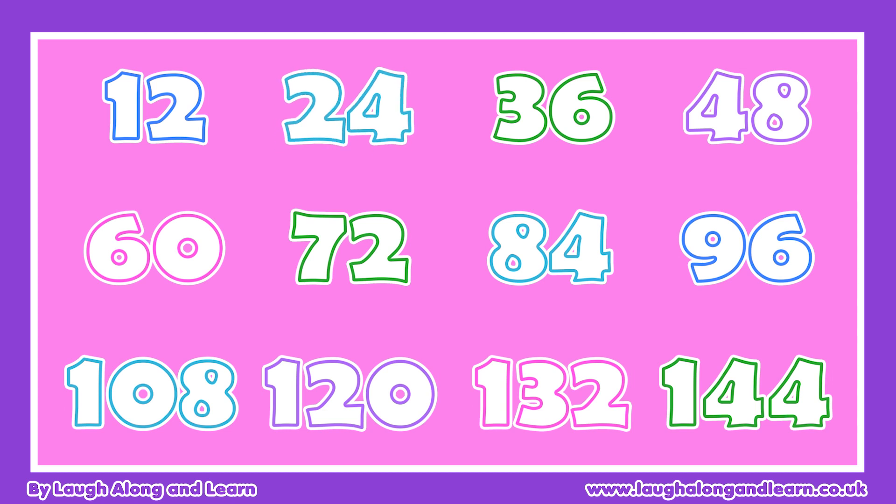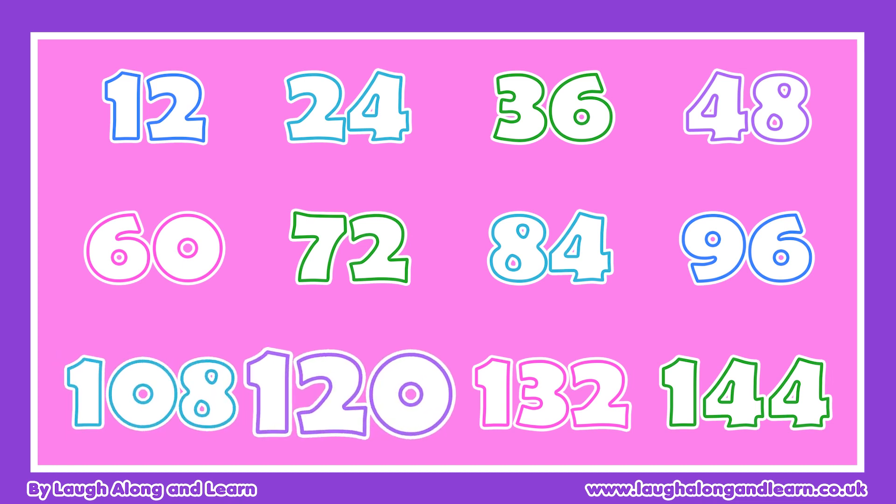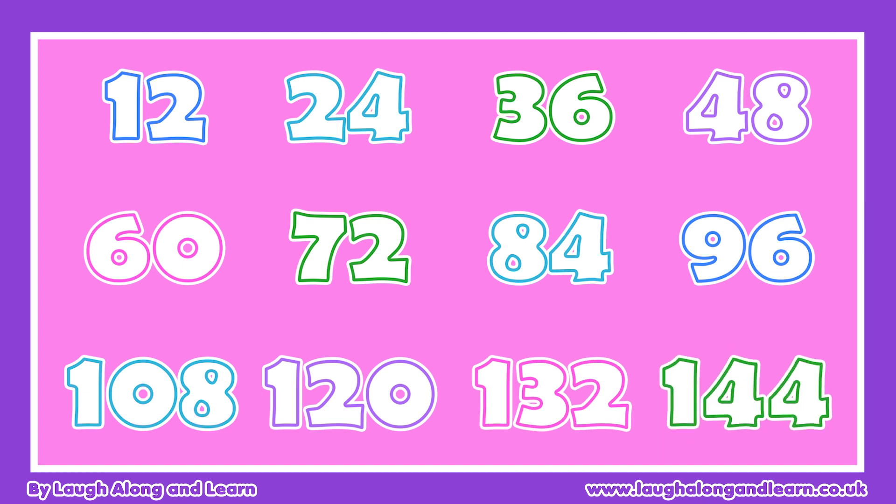12, 24, and 36, 48, 60, 72, 84, 96, 108, 120, and 132, 144.